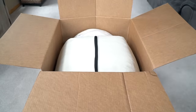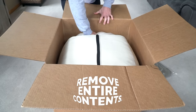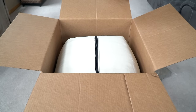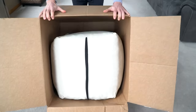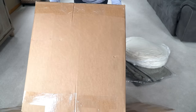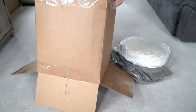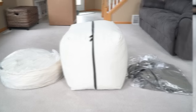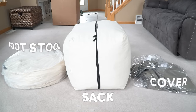The next thing you want to do is remove the entire contents of the box. Sometimes a cover gets stuck on the side of the sack, so your best bet is just to remove everything and lay it all out on the floor. And voila — you have your footstool, your sack, and your cover, all ready to go.